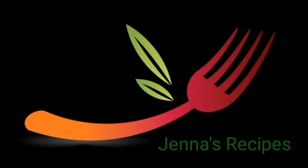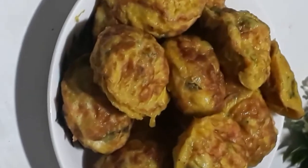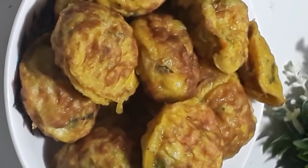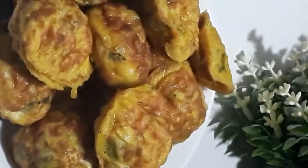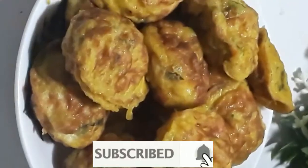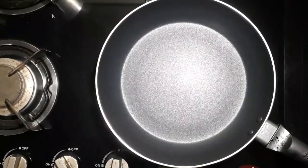Hello friends! Welcome to Genna's Recipes! This is one bite — a very easy bite. This is how I am going to eat. Please click on the red subscribe button and click on the bell icon. Let's go to this video.